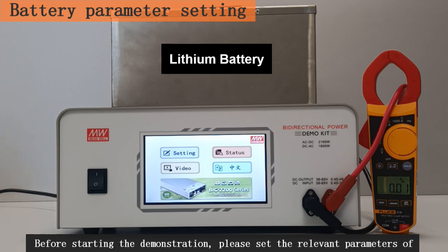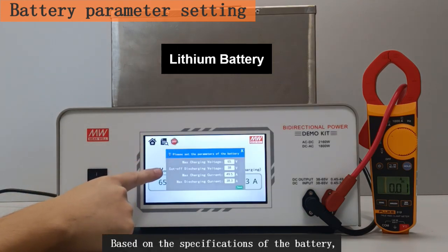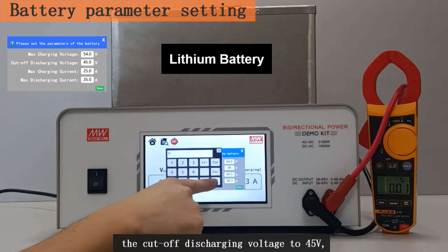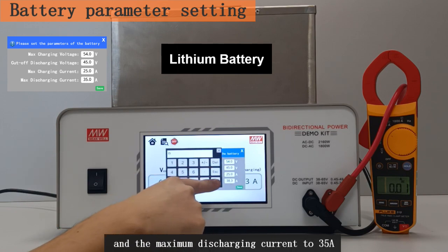Before starting the demonstration, please set the relevant parameters of the battery to ensure it is used under safe conditions. First, enter the settings page and, based on the specifications of the battery, set the maximum charging voltage to 54 volts, the cutoff discharging voltage to 45 volts, the maximum charging current to 25 amps, and the maximum discharging current to 35 amps.